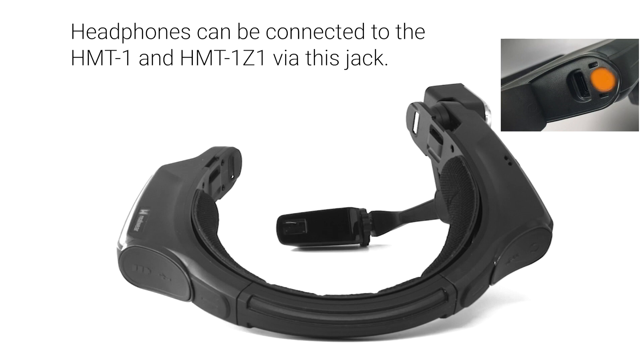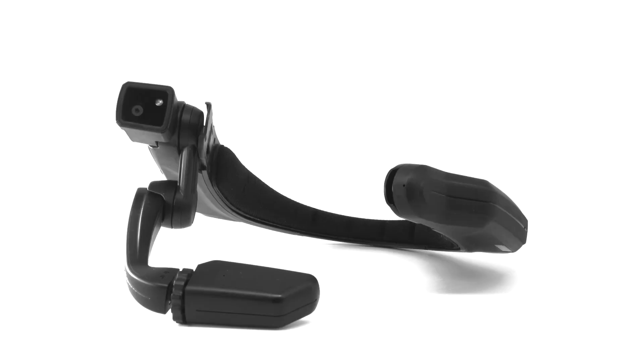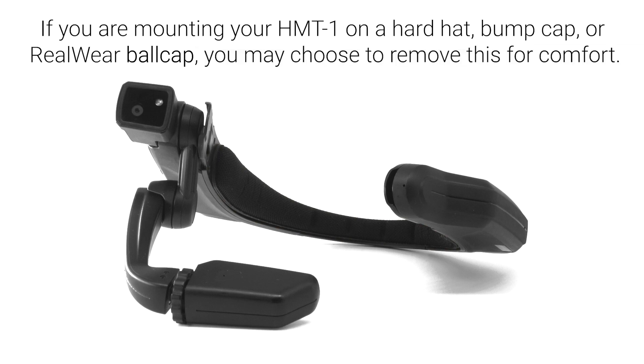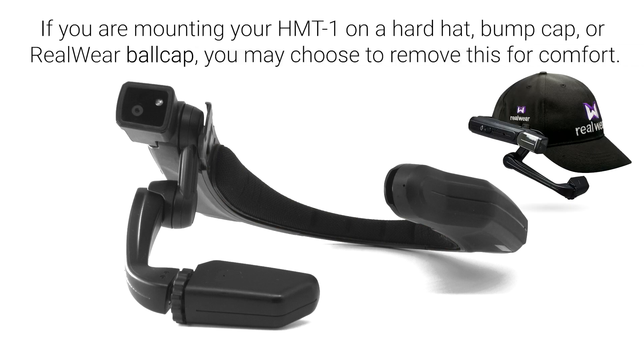Headphones can be connected to the HMT1 and HMT1Z1 via the headphone jack. We recommend using RealWear 33 decibel noise reduction earbuds with your HMT1 and HMT1Z1. The rear head pad is an adjustable and removable pad located at the inside rear of the device and rests along the back of your head. If you are mounting your HMT1 on a hard hat, bump cap, or RealWear ball cap, you may choose to remove this for comfort.